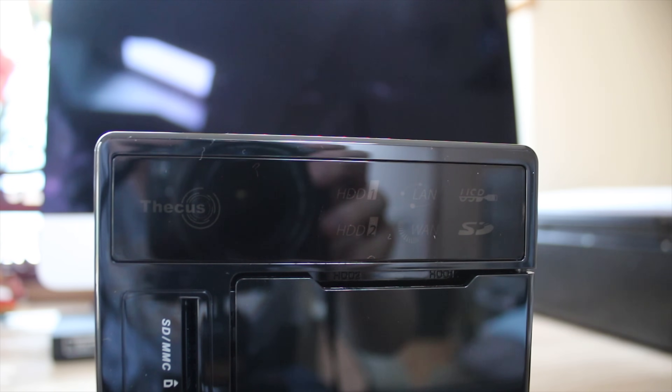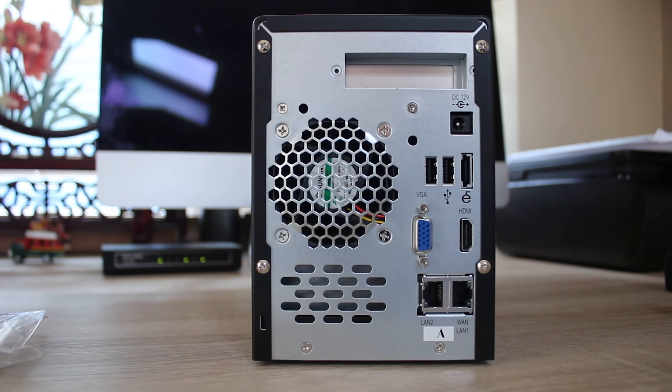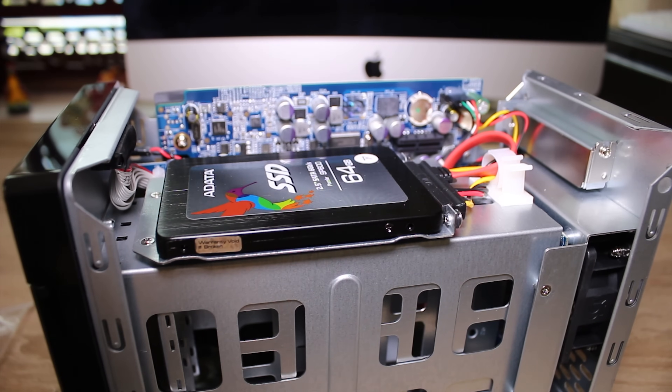Up the top you've got a Thecus logo as well as hard drive 1 and 2 error LEDs, as well as LAN, WAN, SD card, and USB activity LEDs. On the back, you have the DC power in, two USB 2 ports, a SATA, VGA, HDMI, and two ethernet ports.